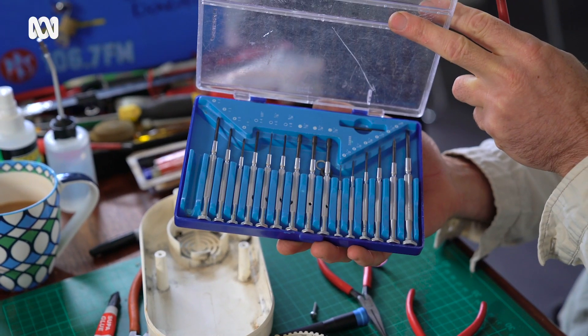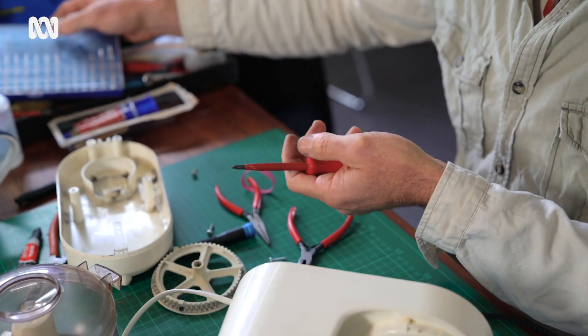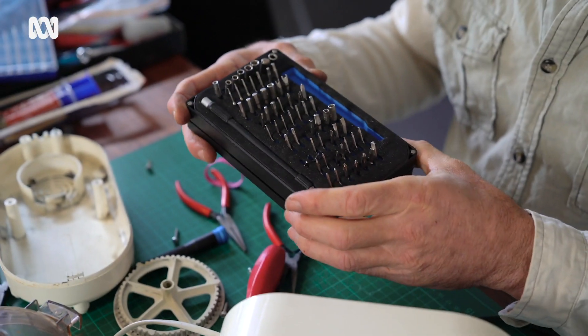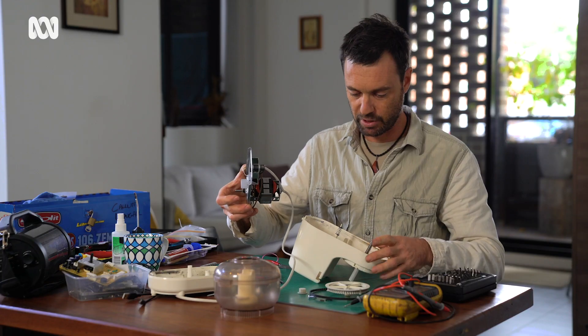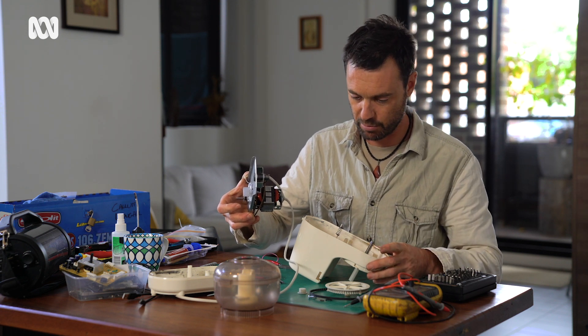A set of screwdrivers can be quite useful, and for the more tricky modern appliances which have a lot of what they call safety screws, you can buy these kits that have all the different types of screws. Okay, so we're just putting it back together now with the switch rod in place — the one that broke.